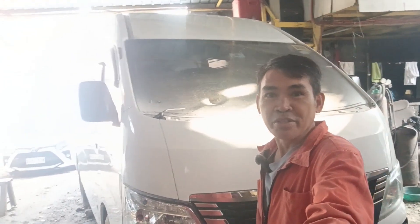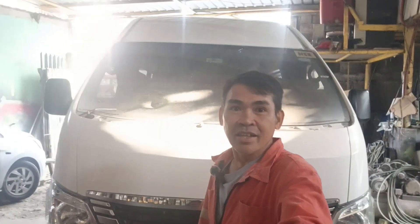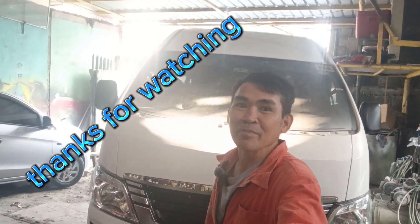Hanggang sa susunod na video na naman, hanggang sa susunod yung vlog. Like and share mga guys. Maraming kong salamat. Unsubscribe nga po pala — maraming kong salamat. Bye bye.